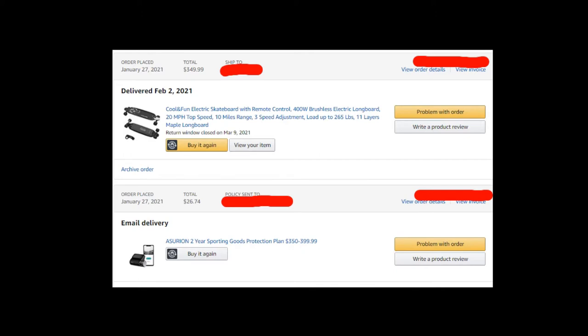I hadn't heard a lot of good things about Asurion, and I had bought it a couple of times before but never used it. Now, after about four months, the electric skateboard actually failed — no power, couldn't charge it anymore. I checked with the seller; Amazon offers a 30-day return window with Prime, and this brand 'Cool and Fun' has about a three-month warranty, which had already expired. So I went back to Asurion and filed a claim.